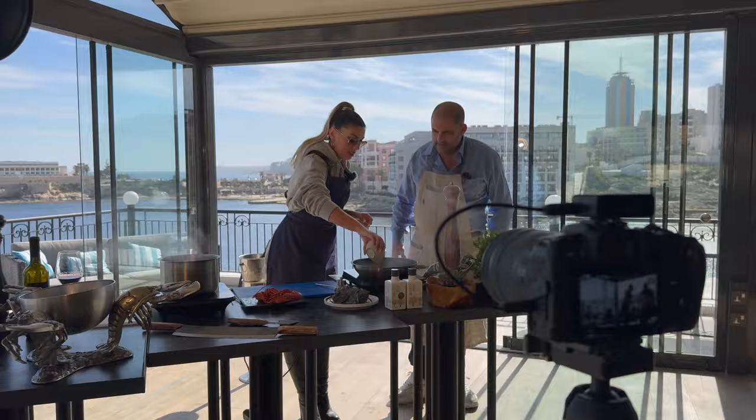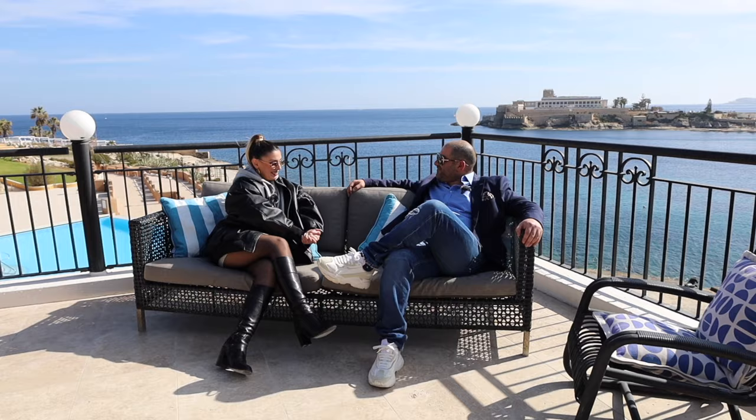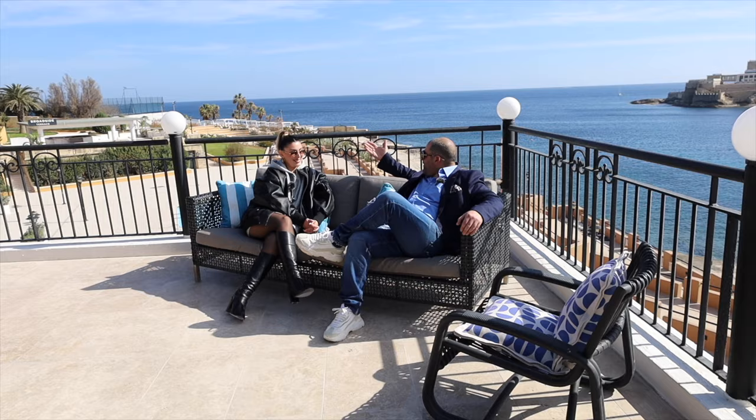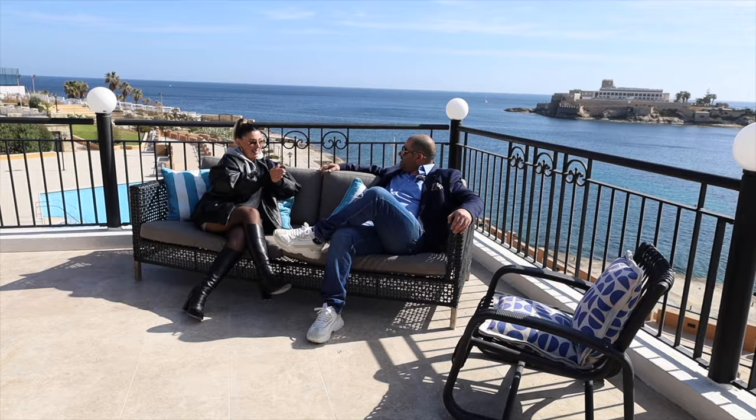Darren, I am super happy and excited. Thank you for having me. Gorgeous day and gorgeous view. How are you? I'm good, how are you? It has been a long time. I'm very excited for today — I get to cook with one of my favorite chefs ever. Cooking with the stars, and you know why you're here? Because I think you're a star. Shall we get to the kitchen? Let's do it. I can't wait.